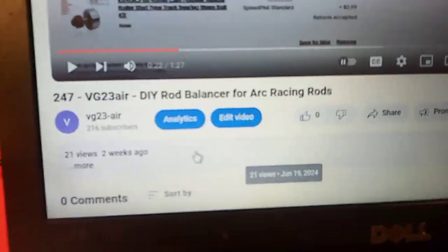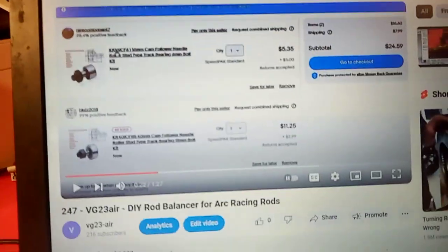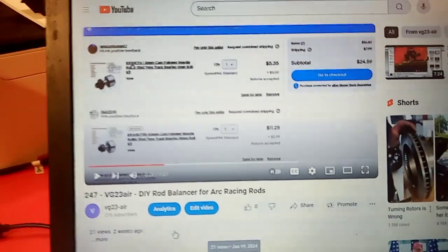If you go back to video 247, the do-it-yourself rod balancer for Arc racing rods, I told you where to go get this stuff and it cost $25. Well, it took three weeks to get here from China, and it's here.